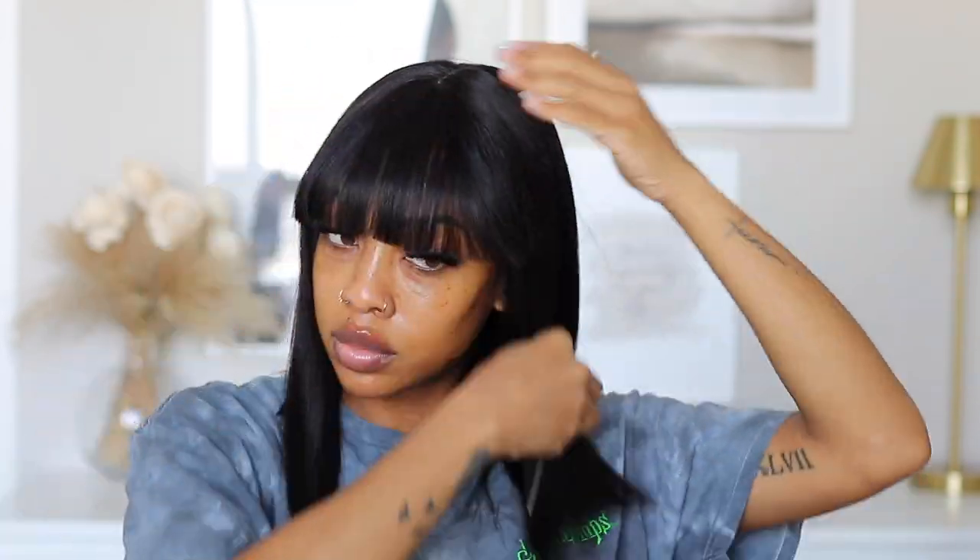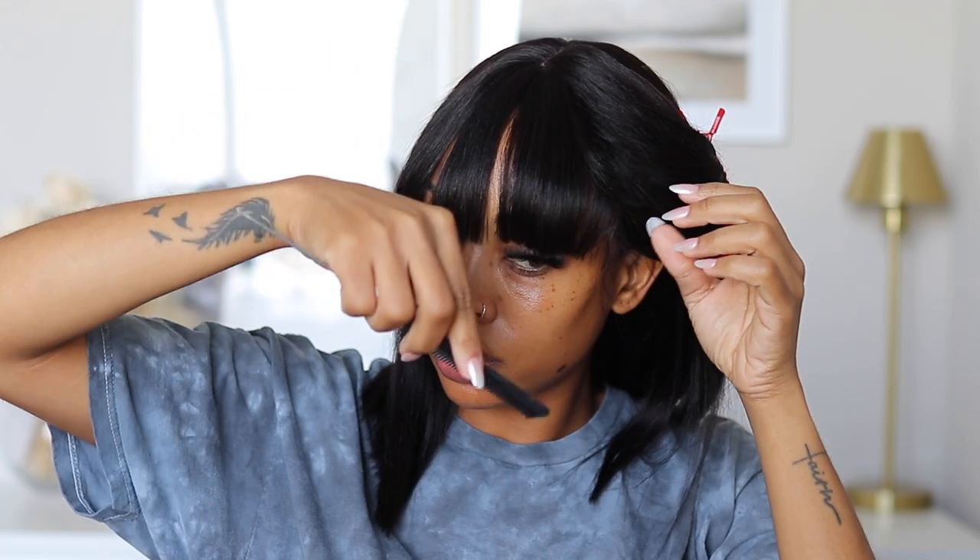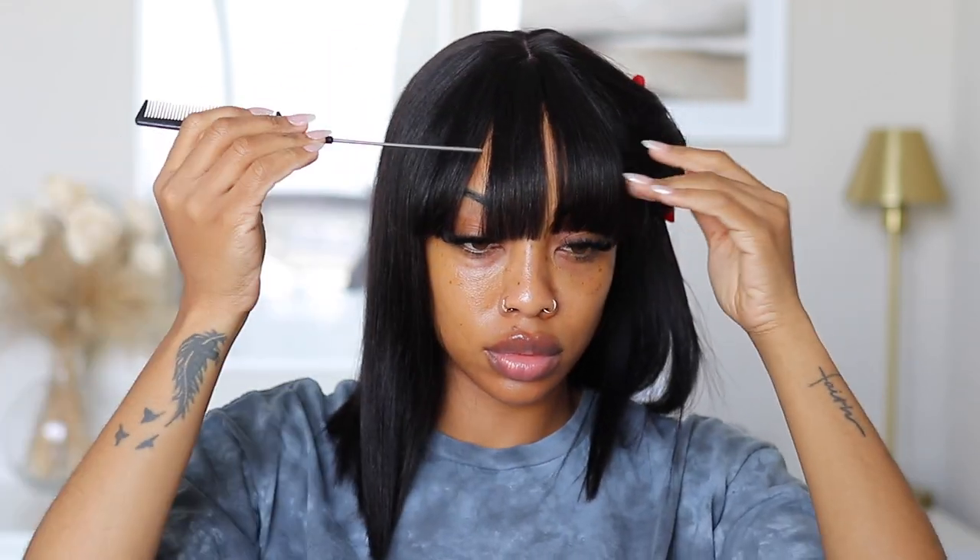I thought I'd have to do any cutting, so I wore a shirt I didn't care about — but this wig surprised me. She is well cut! Do you see that cut? The hair isn't even straightened yet and it is cut so well. I did not clip the hair or the bangs at all. All I did was take the hair out of the packaging, put it on my head, comb it, and then flat iron it. My mind was blown — I thought I would have to cut the hair and I did not.